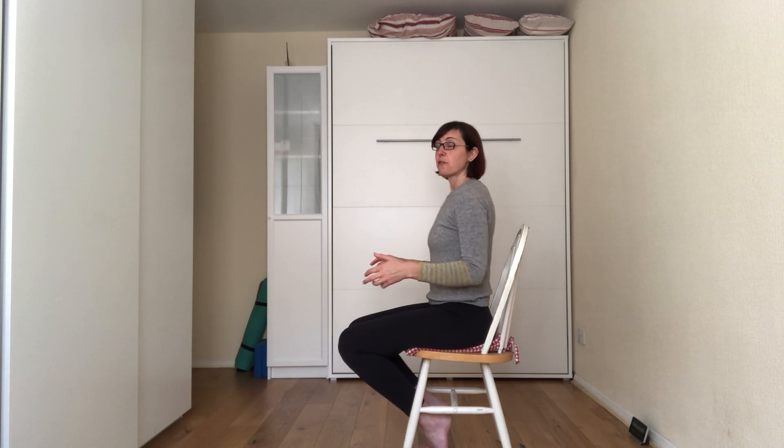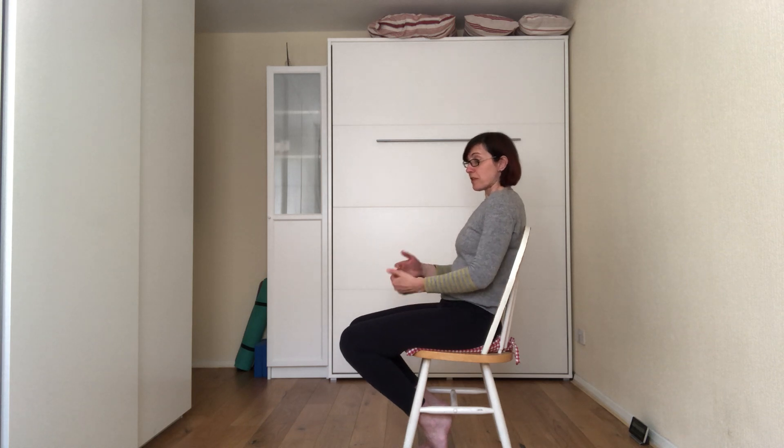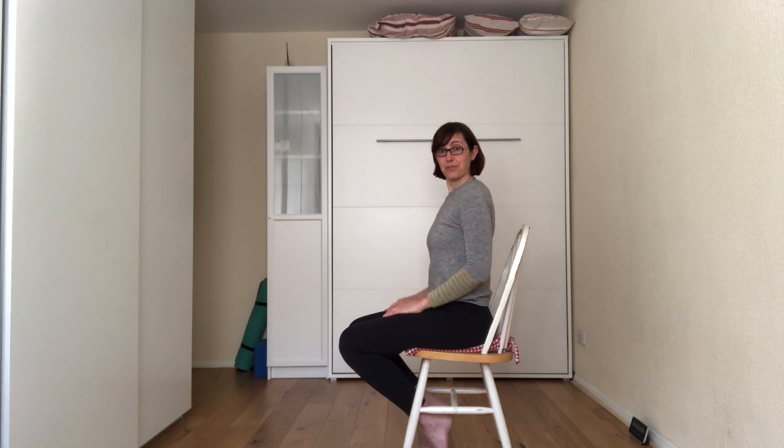Don't beat yourself up if you find yourself slouching back a lot at the beginning. Just the fact that you become more aware of your posture is going to bring you into the right position. So be patient and you'll find that this is going to help you a lot. Thank you for watching.